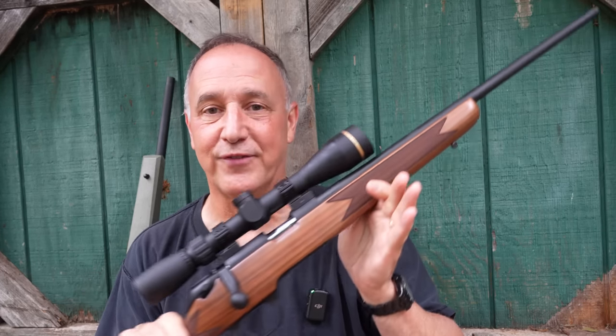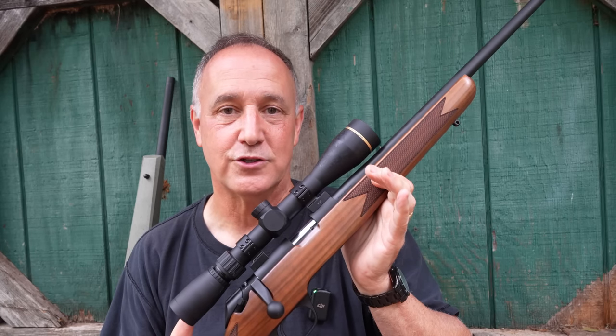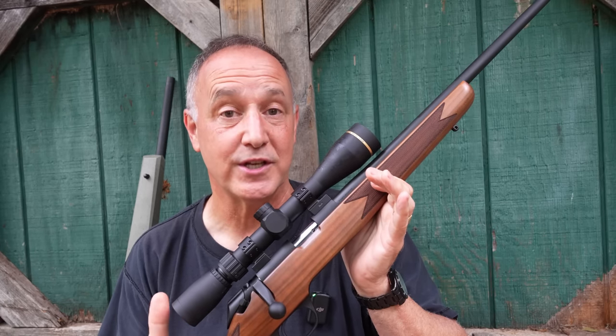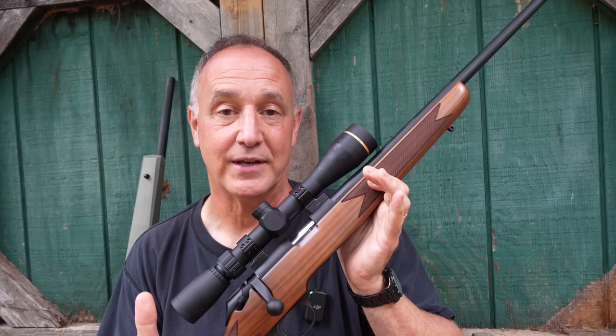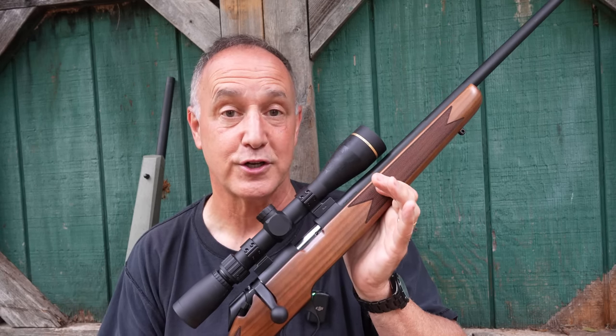Tapered barrel, free float. This is loaded with a lot of cool features, but it also takes the 10/22 pattern magazines. This is a real departure for Springfield Armory — the first .22 long rifle that I'm aware of that they've introduced.